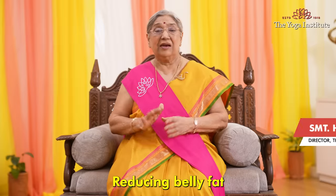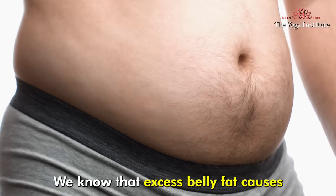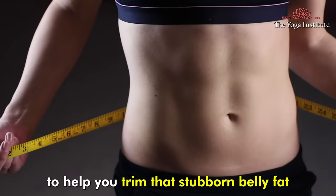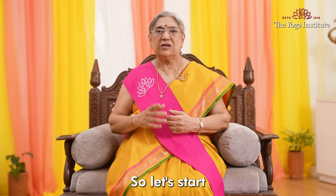Namaskar. Reducing belly fat is not just about looking good, it's also important for your health. We know that excess belly fat causes various health issues. So today we will look at a 10-minute yoga routine to help you trim that stubborn belly fat and improve your general health. So let's start.